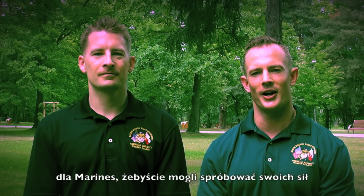Witadzia. Tienobre. We're U.S. Marines from American Embassy, Warsaw, Poland. My name is Tyler, and my name is Jeff. Today we're going to go over the Marine Physical Fitness Test so you can try it out for yourself.